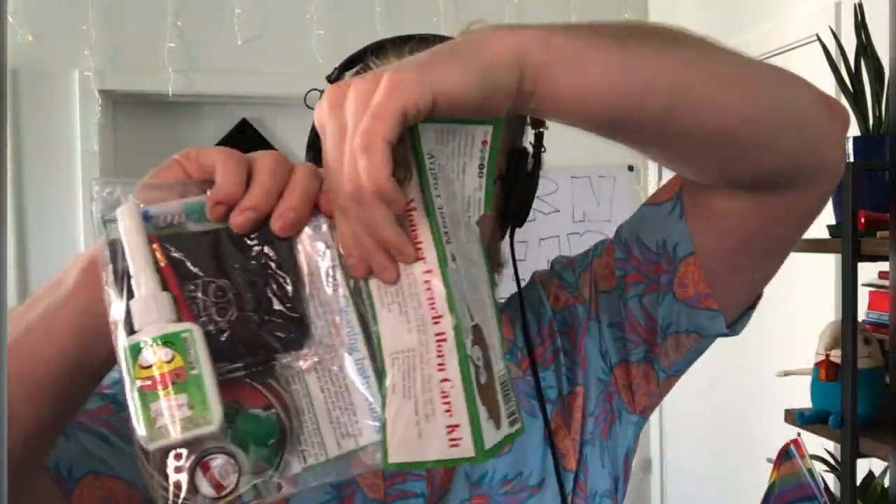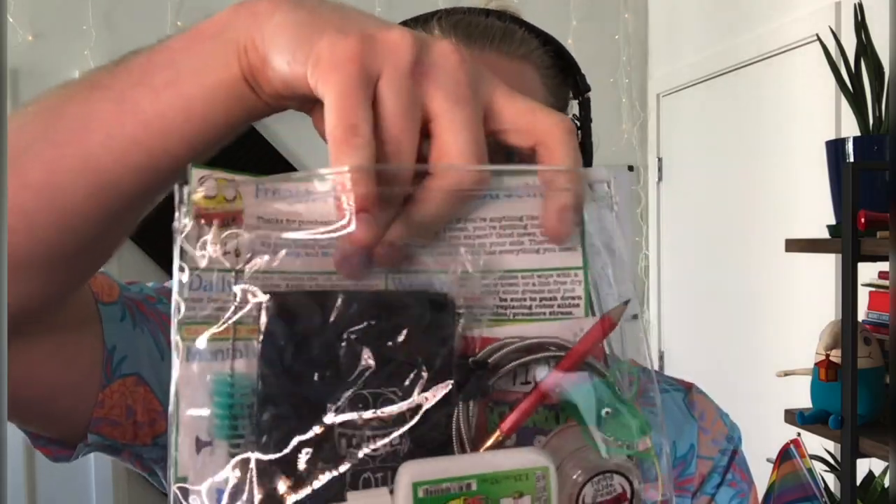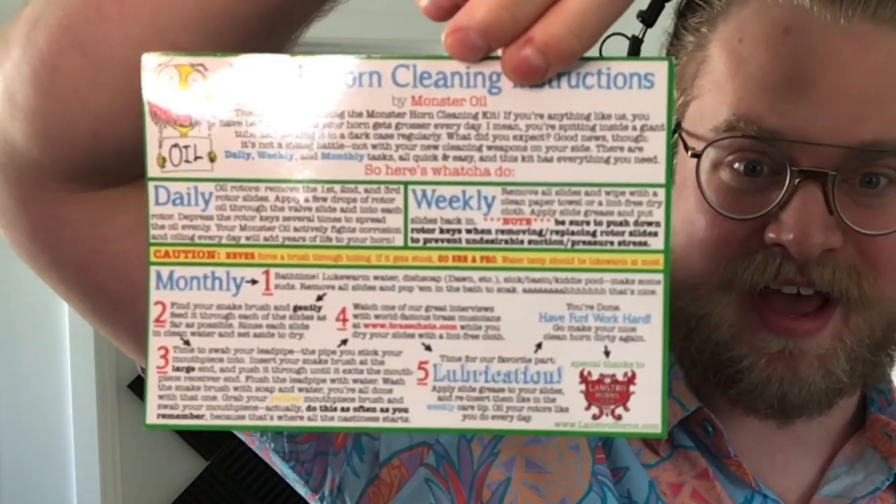So let's open this up. Now we've got just this little zipper. I'm going to pull out this piece of paper — this fingering chart. It's a very detailed instruction sheet on how to clean and care for your horn. And on the back we have a fingering chart. These are some really, really good tips. There's also a little thank you note with 20% off your next order.